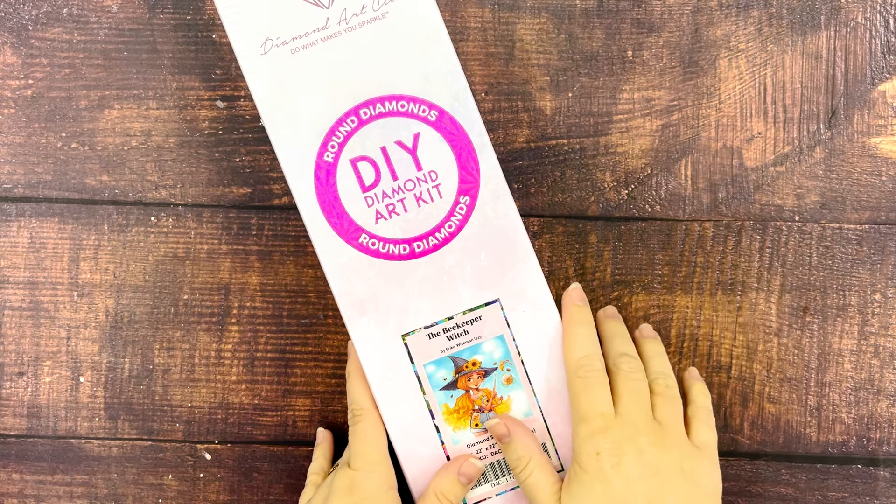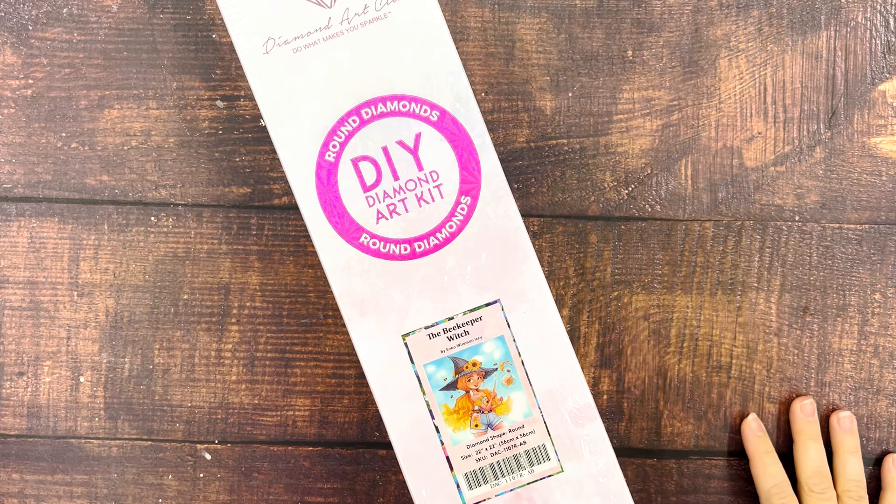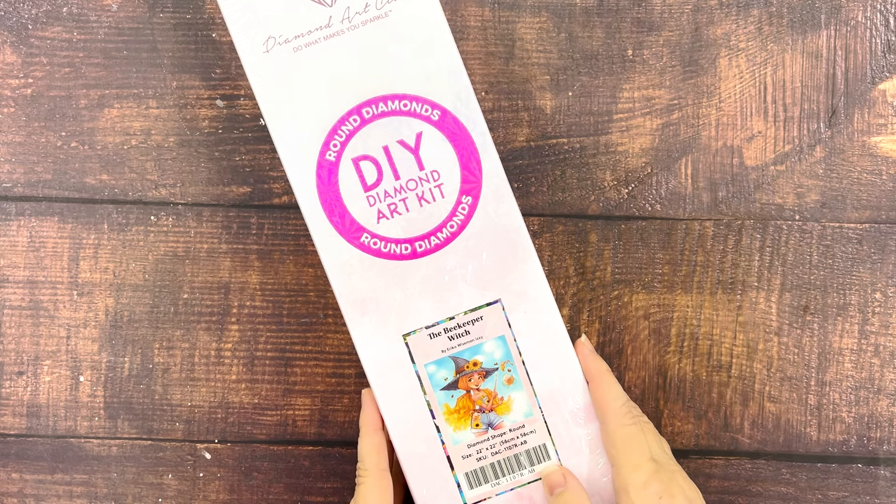Hello everyone! Welcome back to my channel. I'm Kate. This is Diamond Painting and Dr. Pepper, and today I am opening another diamond painting kit with you for What You Got Wednesday.